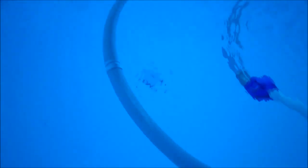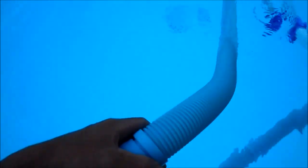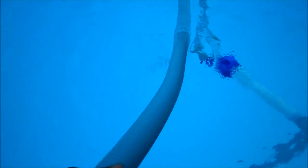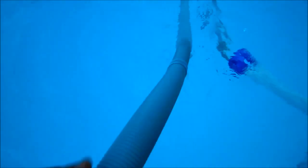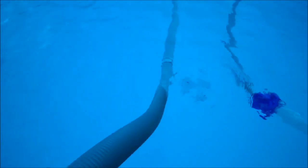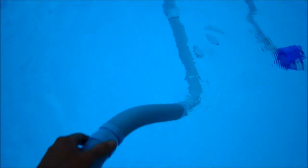You also want to check your hoses for any obvious air leaks or rips. Just pull your hose out of the pool while it's running and pull it towards you. If you hear any air leaks, you know you have a hose with a crack in it. That could also cause your cleaner not to move if a hose is no good.